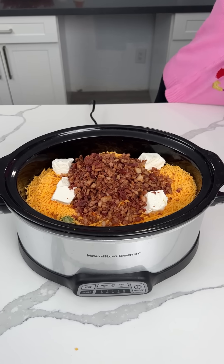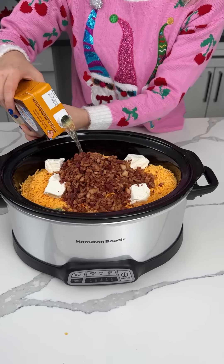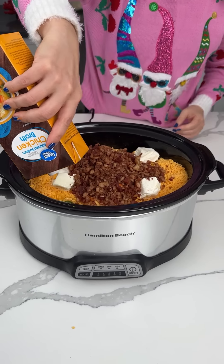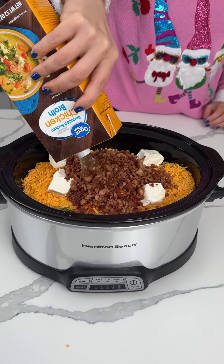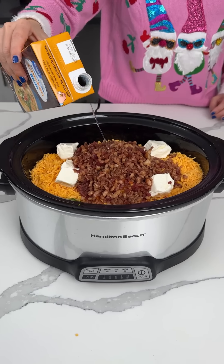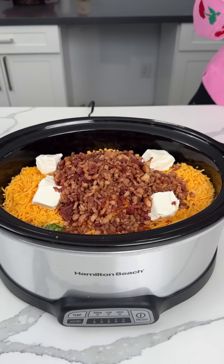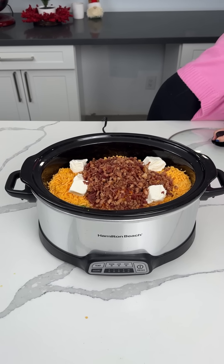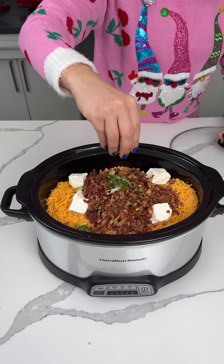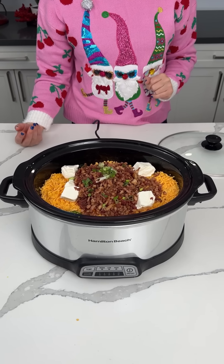Last thing, y'all — I have some reduced sodium chicken broth. We're going to use about three-fourths of this container. We have the chicken with rice. So this is a hack to make broccoli cheese soup. Do what makes you happy. This is what makes me happy — it's a delicious, easy hack. We're going to finish this with some green onion, cover it and cook on low for like three hours.